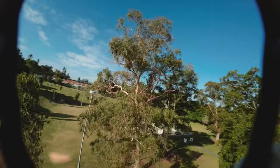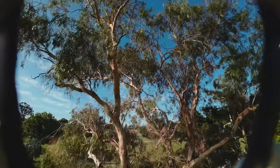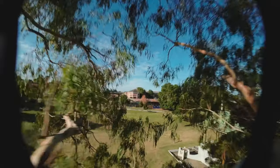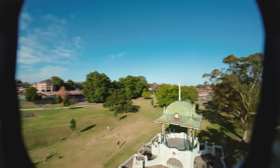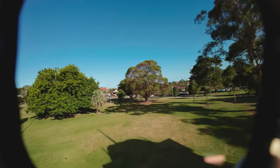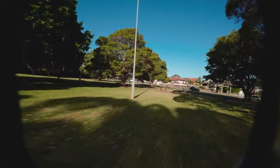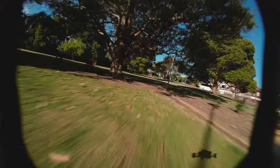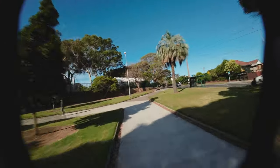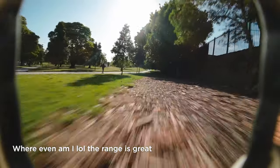Let's see if I can thread through these trees. I can legit see every branch — it's crazy. There's a gap here. I can see every branch and go through it like it's nothing. This is insane and we're flying far as well. Seems to not be a problem at all.